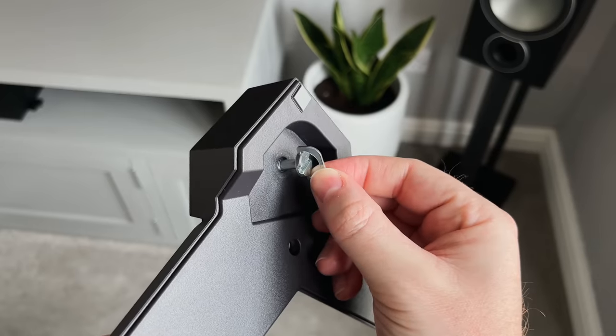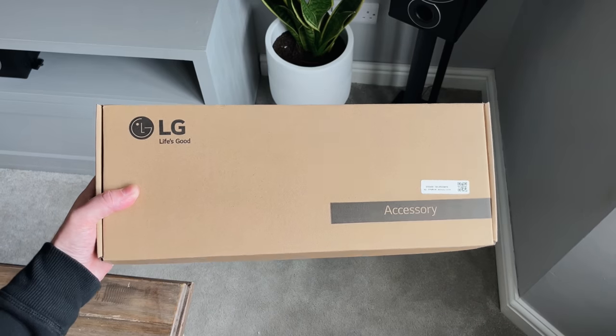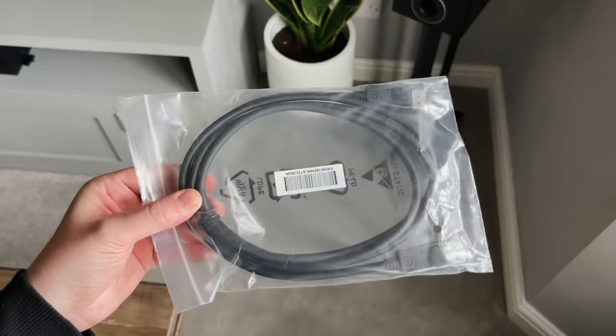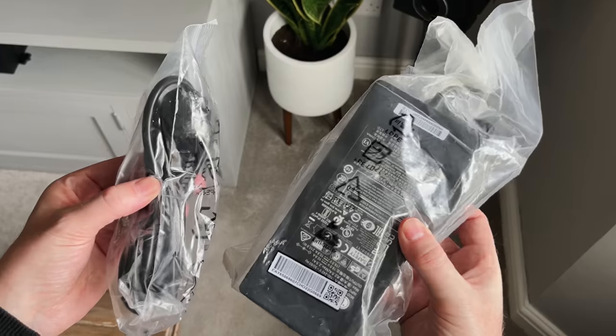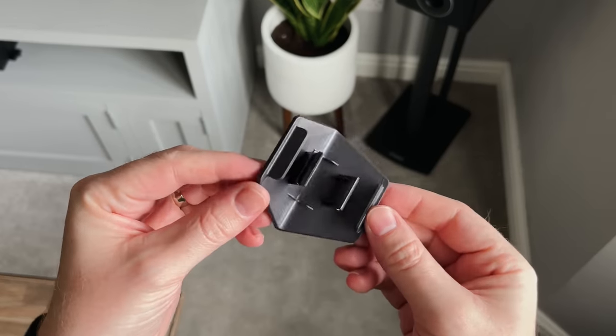Inside the box it comes with the two-part stand — there's the feet and then the arm itself. There's also a box of accessories which includes an HDMI 2.1 cable, a USB cable, the DisplayPort cable, as well as a power brick and plug. There's also a little plastic clip for cable management, which I will show you later.